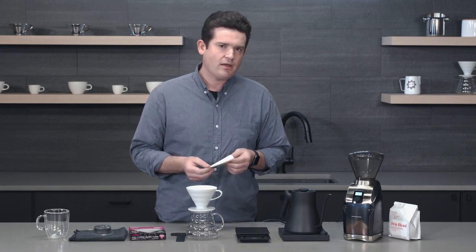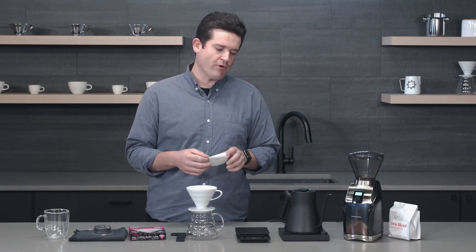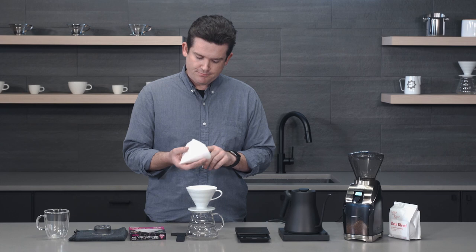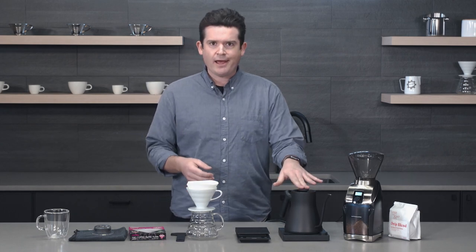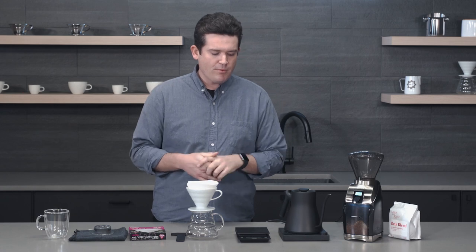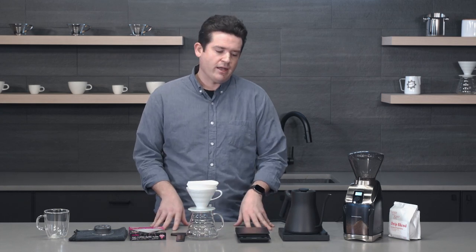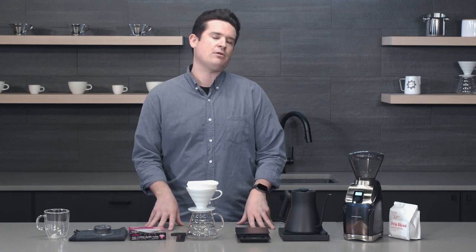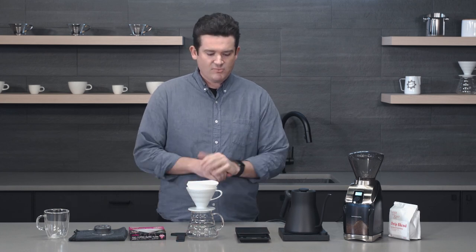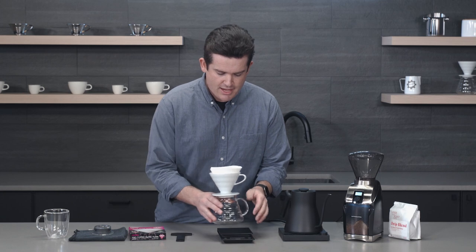Another common thing that can happen when you're brewing a pour over is your water temperature not being exactly where it needs to be. It's important to be in that SCA golden range of 195 to about 205 degrees. Generally speaking, with lighter roasted coffee you should use hotter water, and with something darker roasted you can be closer to that 195 range. I encourage you to play around with that.